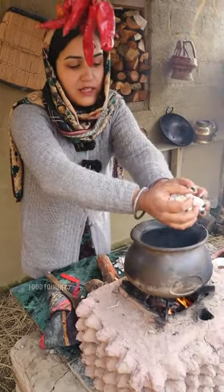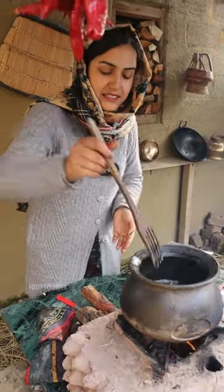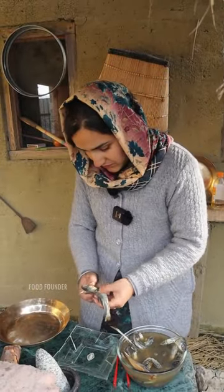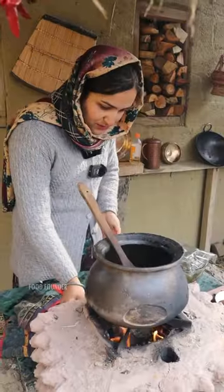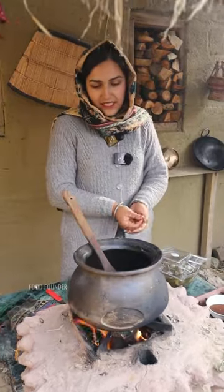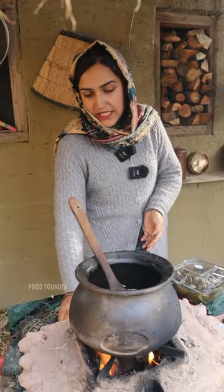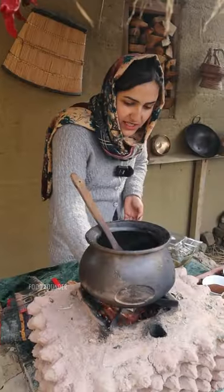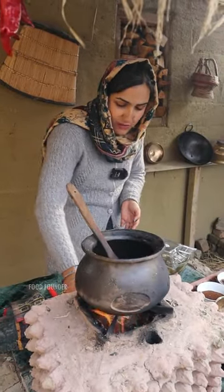We will add mustard oil to it. Until it is brown, we will clean the fish together. I was very proud of cooking. I have a graduate of our YouTube channel, Kashmiri Village Kitchen. We want to share Kashmir's food with the world.